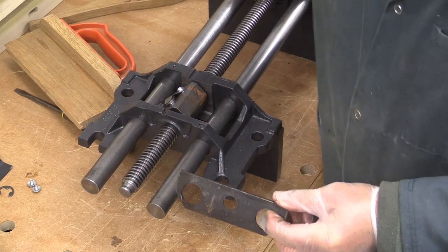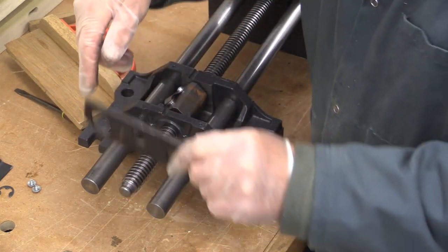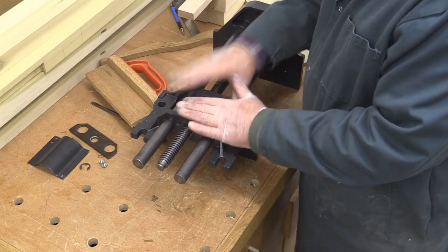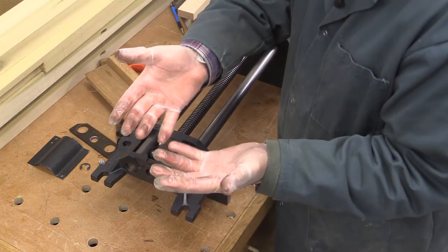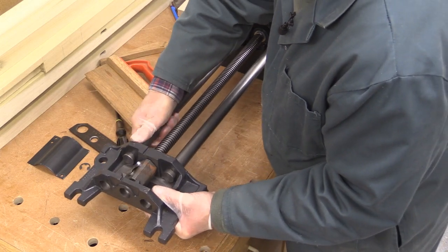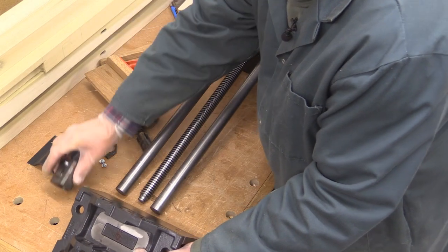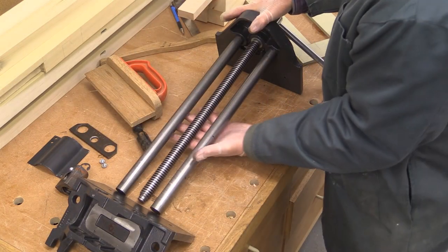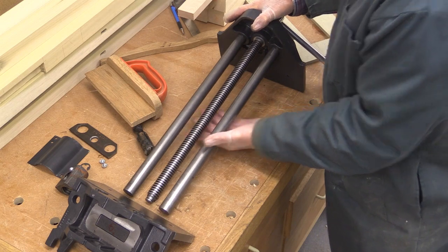I've put an arrow on the plate pointing towards the top of the vice, so that the chamfered bits are at the bottom end as well. I'll put that to one side. I can now slide the whole of this part off. It's a good idea to wear protective gloves because everything is covered in oil. Carefully put that clever quick-release gadget to one side. We now have the rear plate — the one fixed to the bench top — separated from the rest of the vice mechanism. Reassembly is just the reverse process.